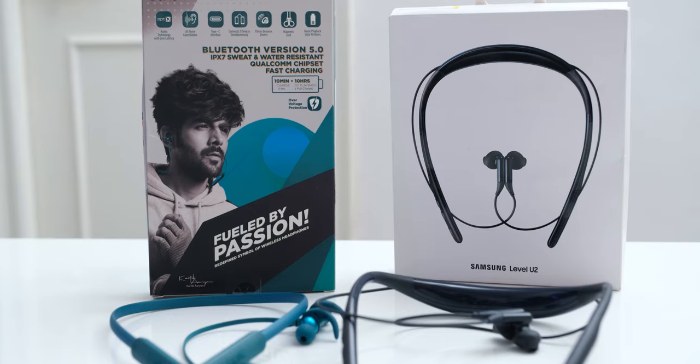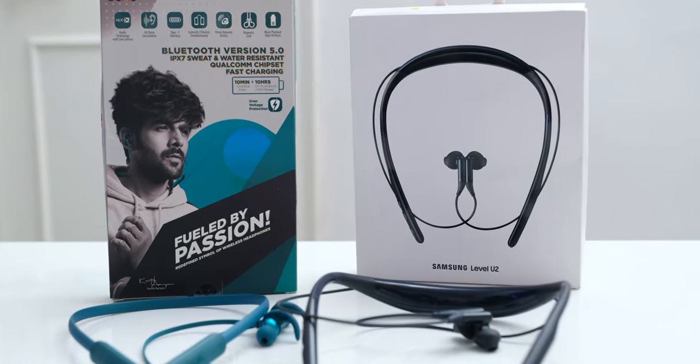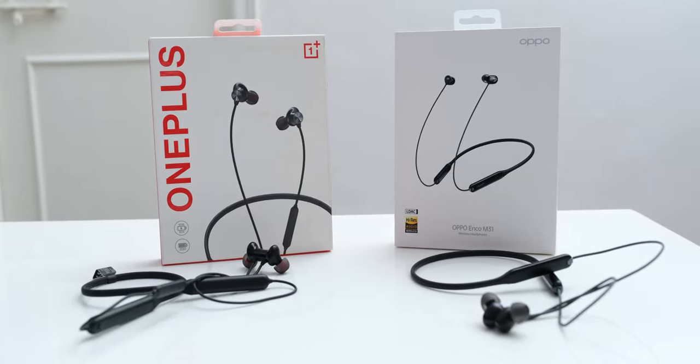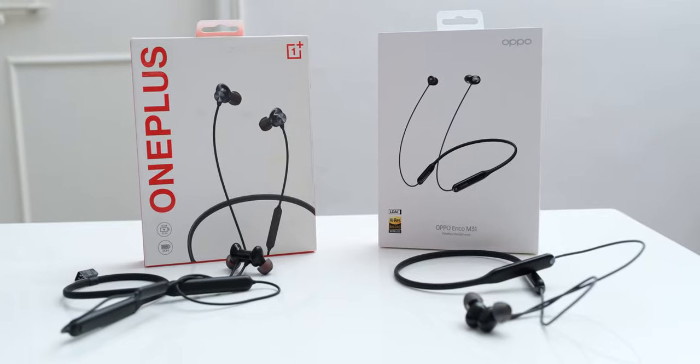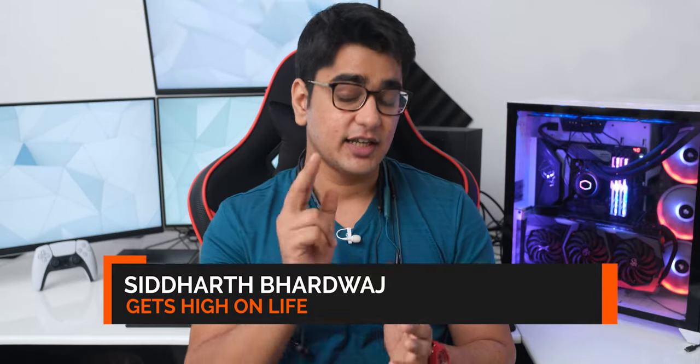Today we are going to do a comparison review of a total of 4 neckband earphones, and all of these cost around Rs. 2000. Two of these models have just been released: we have the Samsung Level U2 and Boat Rockers 255 Plus Pro, and we also have two slightly older competitors, the Oppo Enco M31 and the OnePlus Bullets Z. Let's check out which one is the best for you. I am Siddharth, and let's get started.